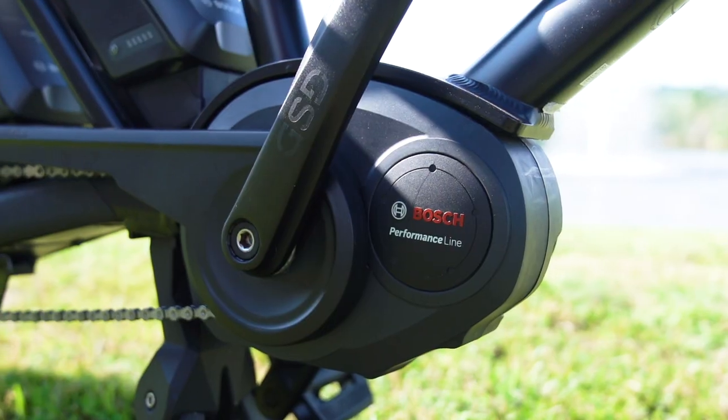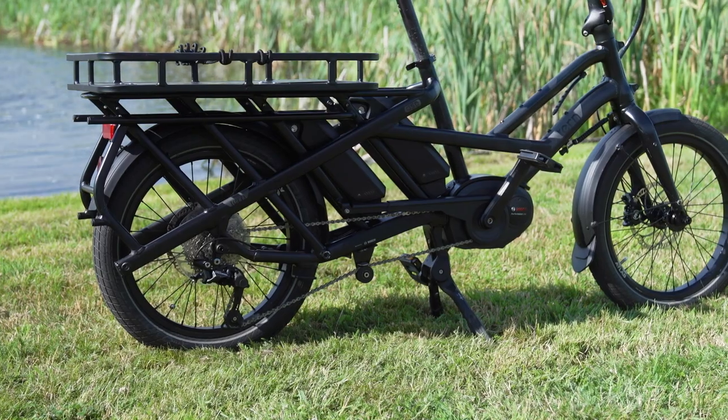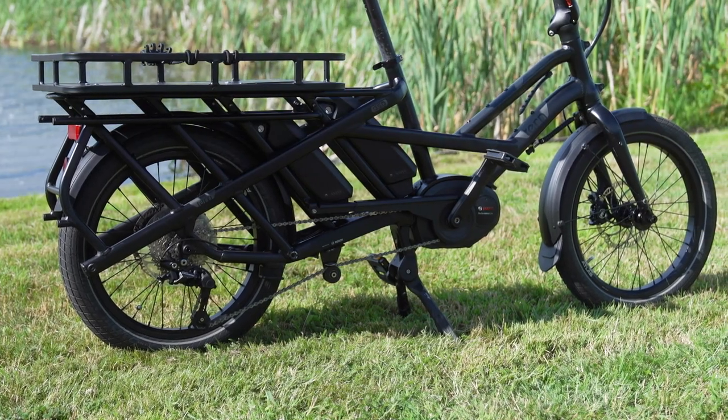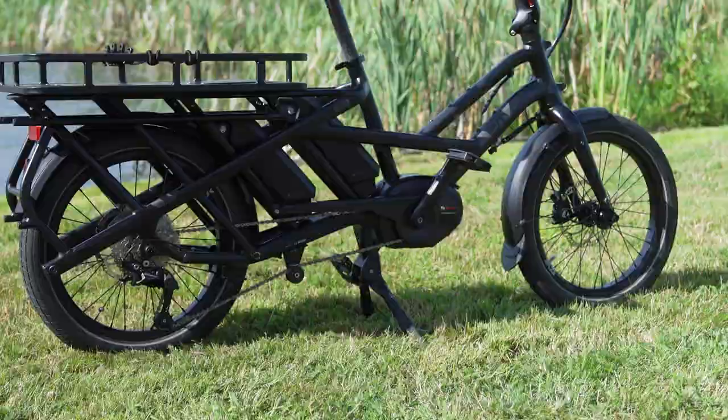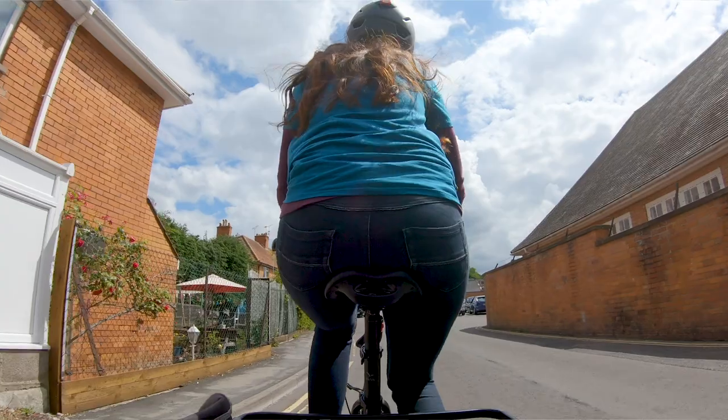Now onto the motor. This particular bike uses a mid-drive style Bosch Performance motor, located in the bottom bracket. From there, power is transferred through the chain to the rear wheel, which has a 10-speed cassette to help you get up those hills. And living in Bristol, where there are loads of hills, this comes in really handy.